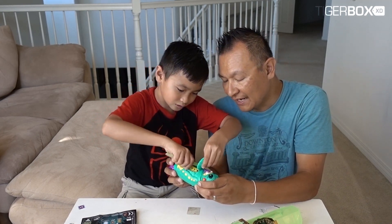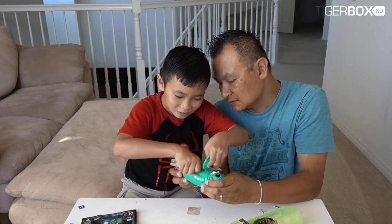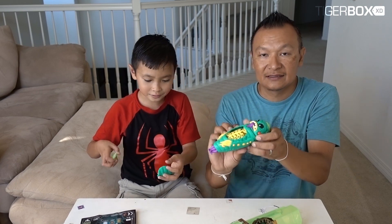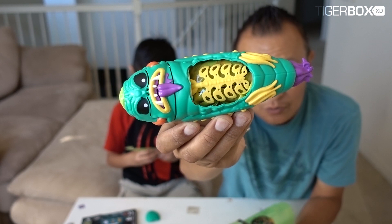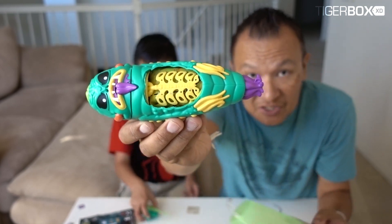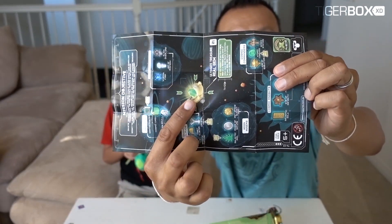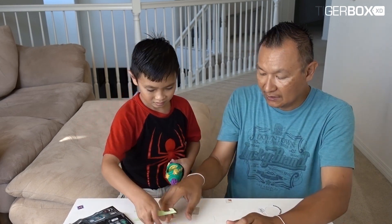I see his rib! We're dissecting - there it is, you see the rib cage? That's the alien's rib cage right there. So we're gonna move that rib cage and there's a gem inside. It should be a green gem, like this green one right there. We gotta open and stick out the rib cage.